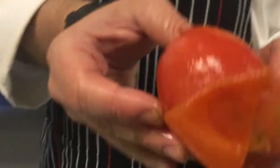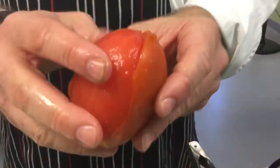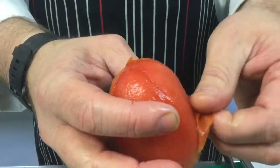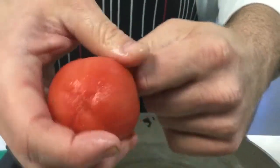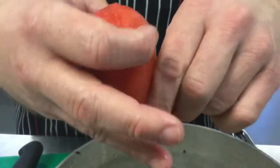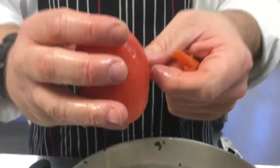It's already started. You can already see that whole side basically just peeled off. If you feel the tomato — come on around and feel it — the idea is to not actually cook it. It's just to get the skin hot enough so it will come off the tomato and it's easy to peel.